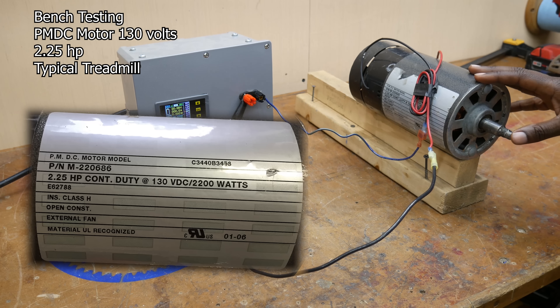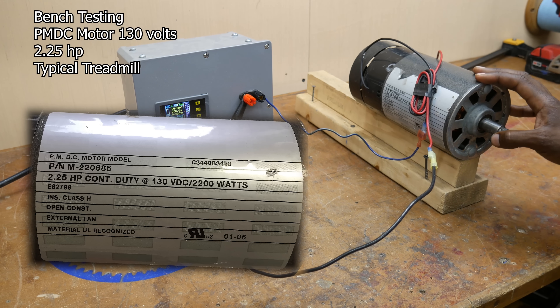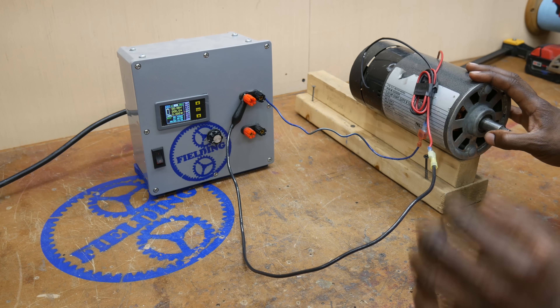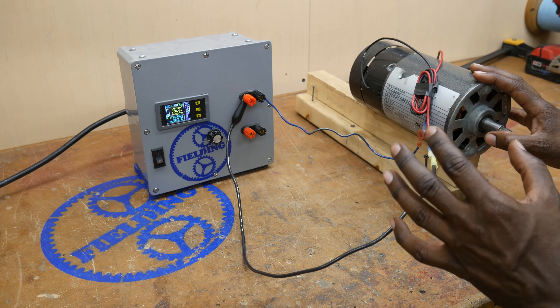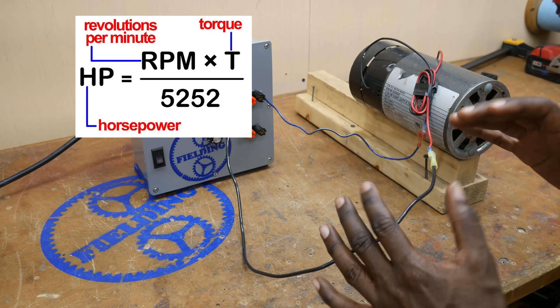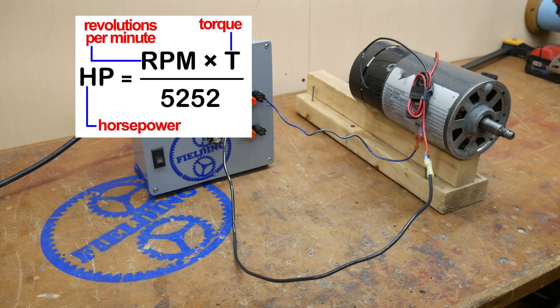Next up, we have our permanent magnet DC motor. This one is 2.25 horsepower, but that's at 4,800 RPM. It's important to keep in mind that when you're reading horsepower ratings, it's a factor of both torque and speed. So for the same horsepower, if you have a lot of speed, it means you have very little torque, and vice versa.